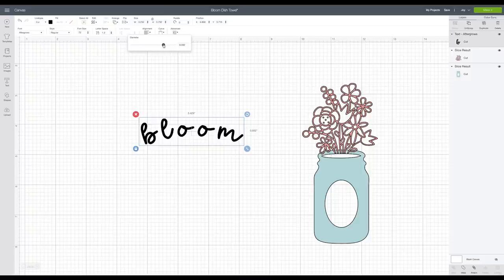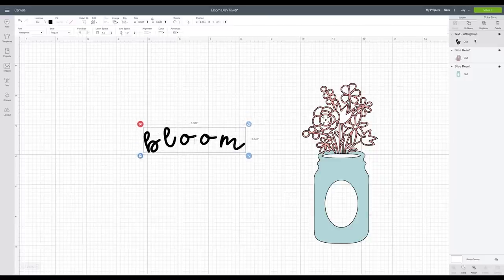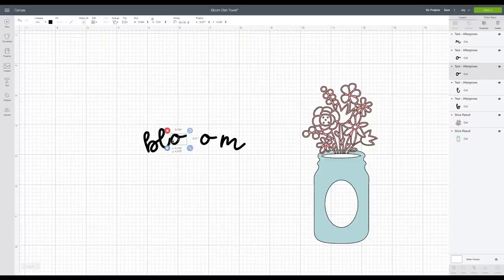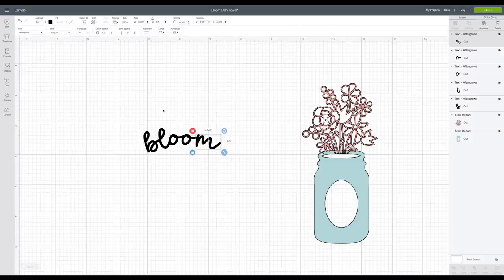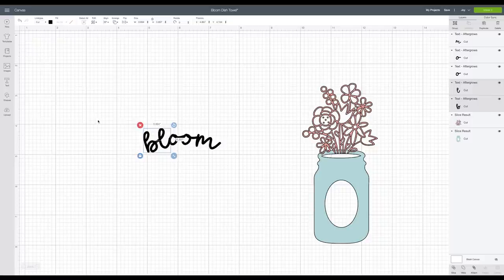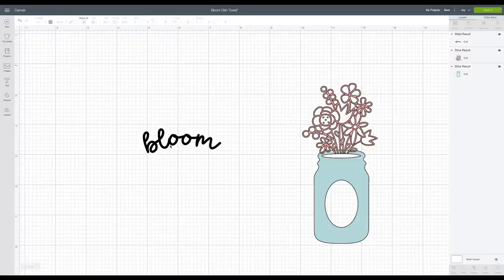Now I'm going to go to Ungroup, which breaks the whole word down into individual letters so I can individually manipulate each one. Then I'll highlight everything and come over here and click Weld. If it doesn't work, it likely means a letter went a little too far into another — just drag it out a little bit and try again. Sometimes that happens, don't worry.